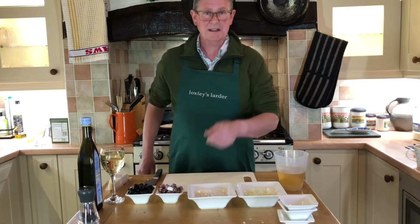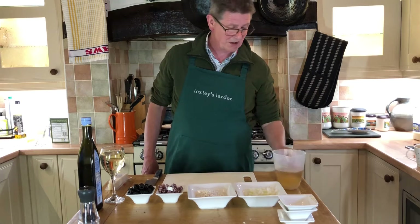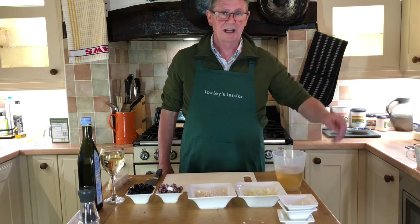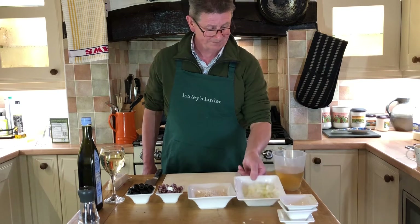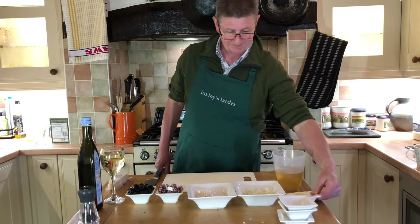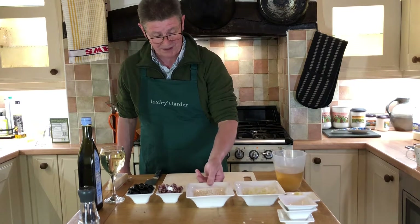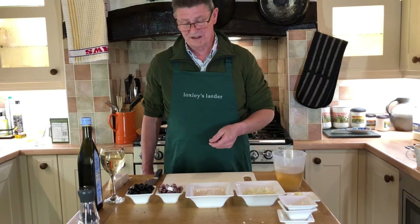For it we need about 500ml chicken stock or vegetable stock. I go for vegetable stock because I particularly like the brand that we use. One small onion, chopped. One clove of garlic, crushed. 200g of risotto rice. Now it's important you do use risotto rice — this isn't going to work if you're going to use long grain rice or anything like that.